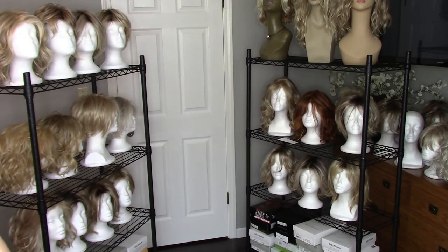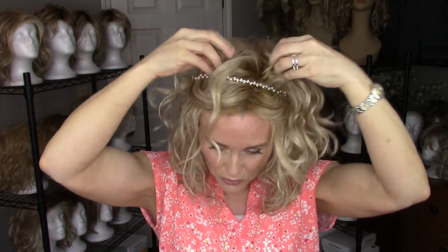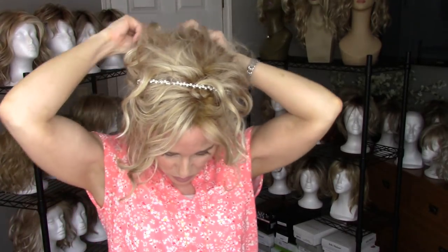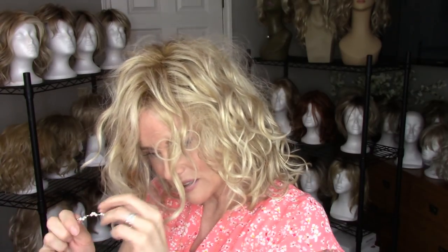Another kind of headband you might want to use — if you get something with a little bit of bling, that would be really cute for an updo for a wedding or something formal. You would just put that into place and then strategically pull out little tendrils. You could even do a little bit of an updo there, leave it down, or pull it up — it'd be a cute updo for a wedding or something.